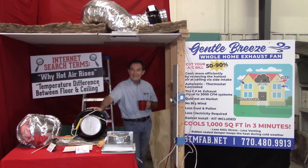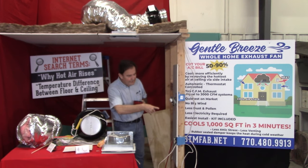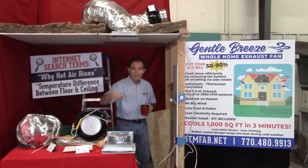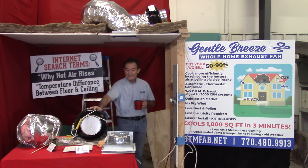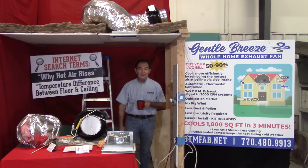Any questions? Dane — 770-480-9913. We'll get an answer on the phone. STMfab.net — for STM Fabrication. Contact form at the website. Any questions, holler at me — I'm not hard to get a hold of. Thank you much, have a good one, and I appreciate you coming in.